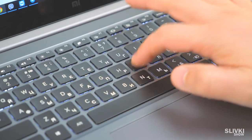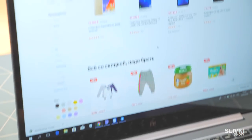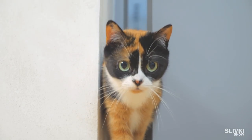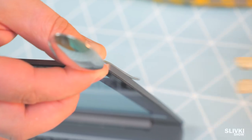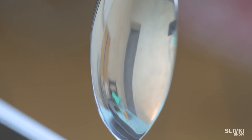When working at the computer, we sometimes need to monitor who enters the room — for instance, if you're choosing a present for your wife and don't want to reveal it, especially when sitting with your back to the door. There is a simple solution: you need a clothespin and a teaspoon. Just mount the spoon to the monitor with the curved side facing you, adjust it a little, and you get a great rear-view mirror which shows if someone is about to enter the room.